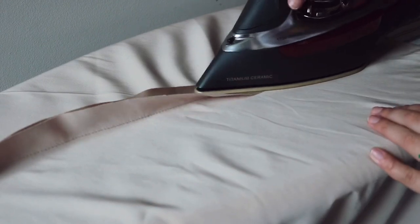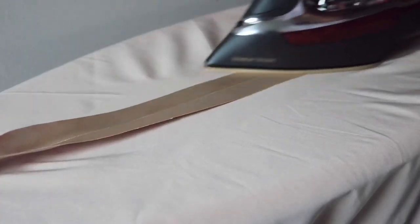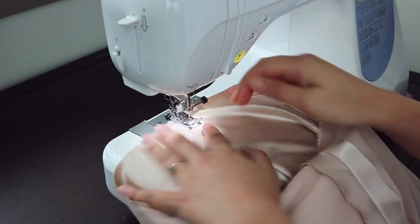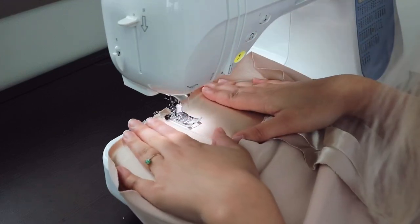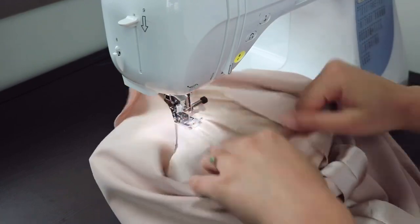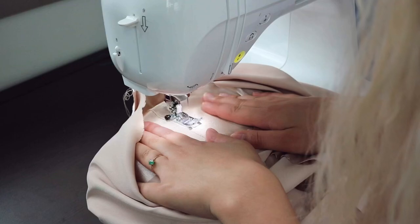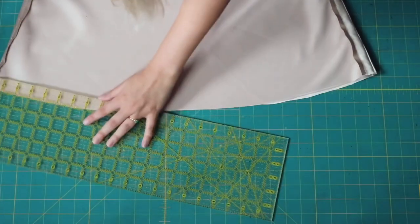Back to the side seams — open up that side seam and press it, because we're going to use this to make the casing for our ruching. Open up your skirt, make sure it's nice and flat, and sew the casing for your ruching. I'm sewing from the right side because my bobbin thread doesn't always look great, but you can sew it from the wrong side if you prefer. Make sure the width of your casing is large enough to get your strip through — mine is about five-eighths of an inch.